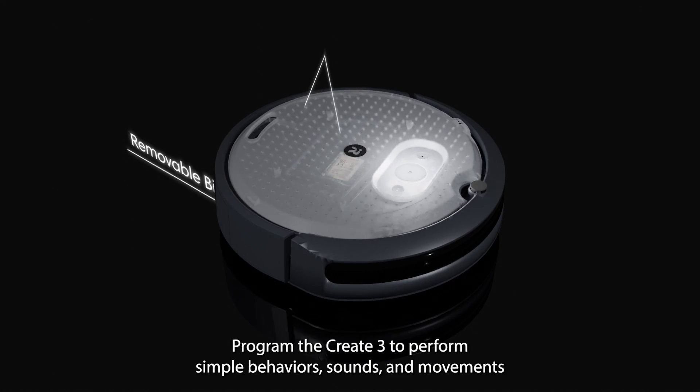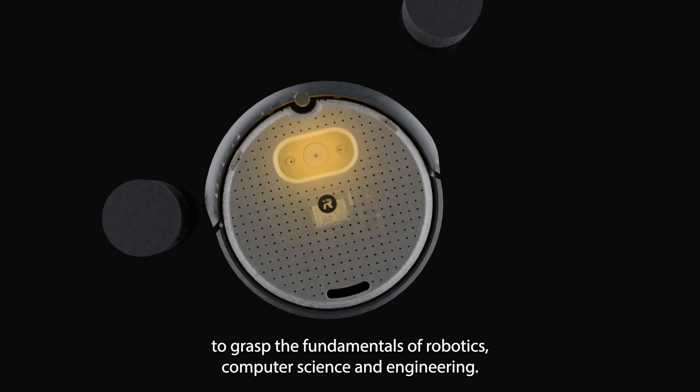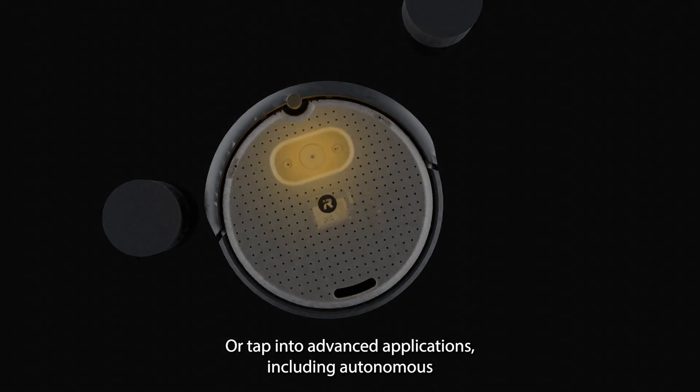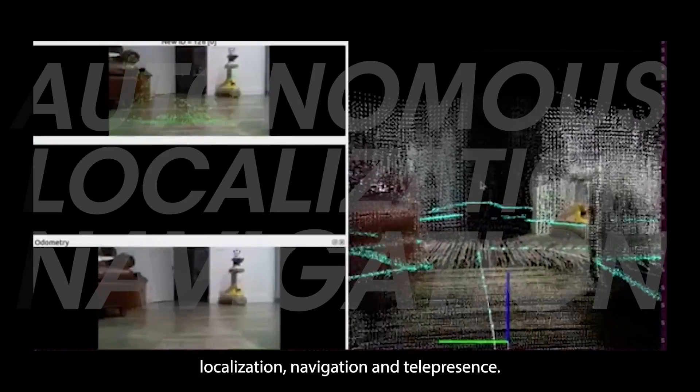Program the CREATE3 to perform simple behaviors, sounds and movements to grasp the fundamentals of robotics, computer science and engineering. Or tap into advanced applications including autonomous localization, navigation and telepresence.